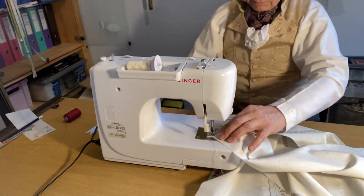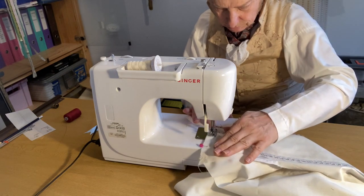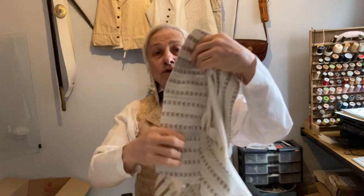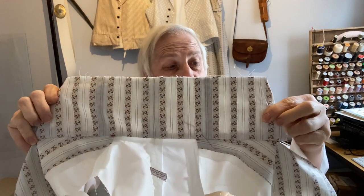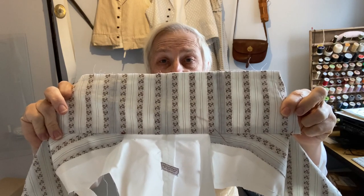Now this is where everything starts coming together. Start with the linings and fix them together only at the shoulder. The next step is to sew on your collar — it's still in two separate pieces and you sew it across the top between the two red dots that you've marked with your tailor's tacks.